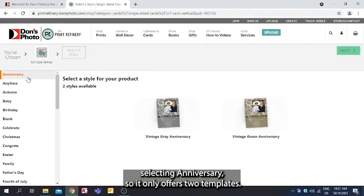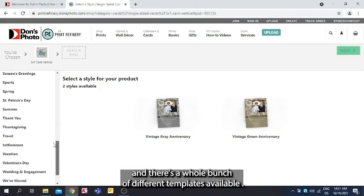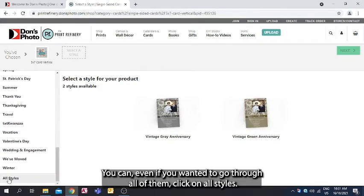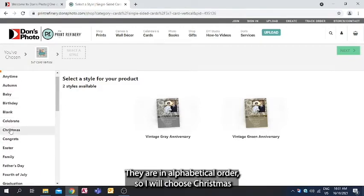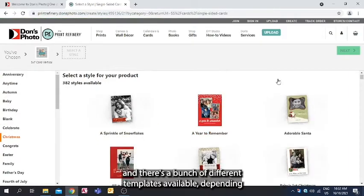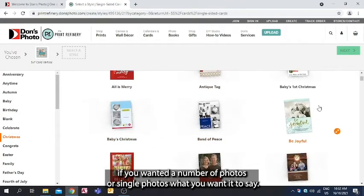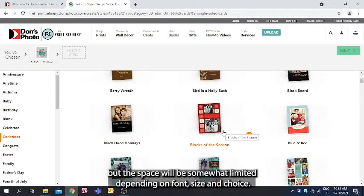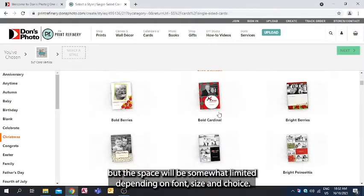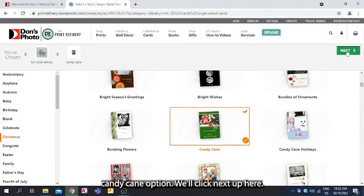It starts off showing Anniversary templates, but if we scroll down on the left there's a whole bunch of different templates available. You can click on All Styles to go through all of them — they're in alphabetical order. I'll choose Christmas, and there are a bunch of different templates depending on the number of photos, single photos, or what you want it to say. There will also be space to enter your own message, though space is somewhat limited depending on font size and choice. I'm going to choose a simple candy cane option.